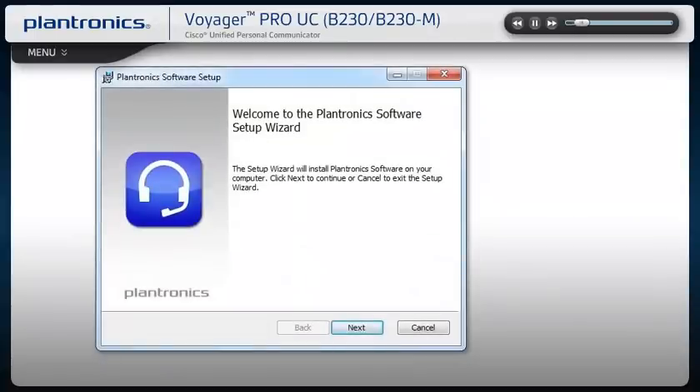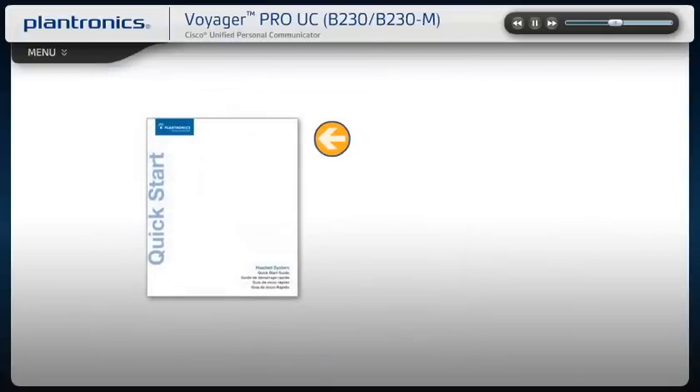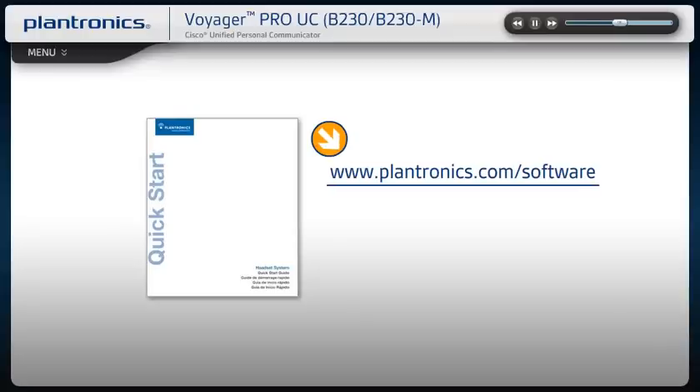Plantronics software allows your headset to work more seamlessly with your soft phone, providing controls including call, answer, end, mute, and some additional features. You should check with your IT staff before installing software on your computer. Please see your Quick Start Guide with software link to download instructions or visit www.plantronics.com/software.